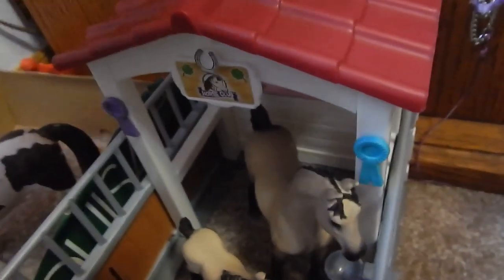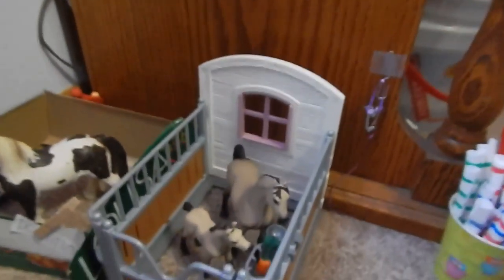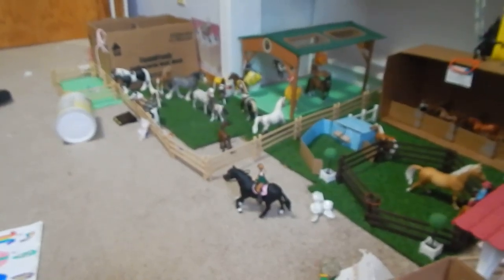And this, like all these little Schleich things — well, not all of them — but this comes off so you can take it off to play with it. It came with seven pieces of fencing. There are some pieces over there — three pieces I don't know what to use for. And I used some more to make the mare's paddock bigger.